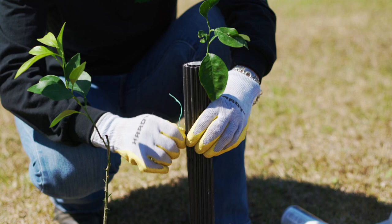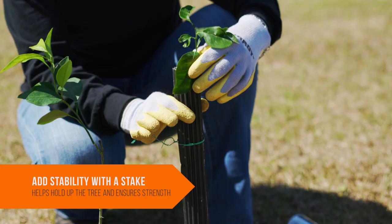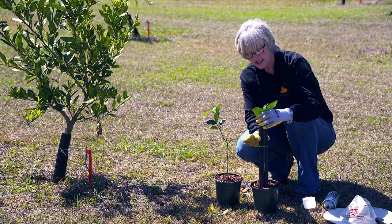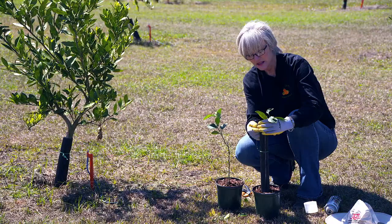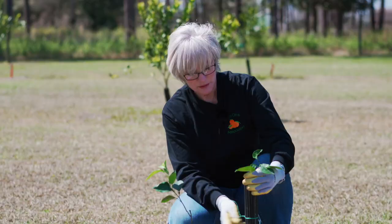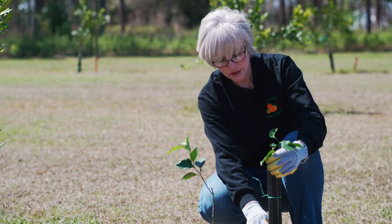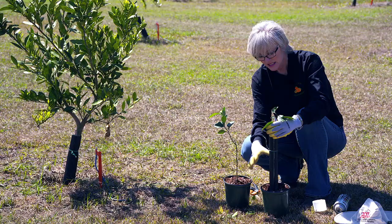Now, the reason that we do this is a number of things. In a commercial grove, you want to wrap around a tree to prevent the growth of rootstock limbs or other fruit limbs from coming out. Also, in a commercial grove, you're going to be spraying herbicides around the tree to keep the weeds away. If you put this wrap around the tree, it protects it from the herbicide actually hitting the bark of the tree.